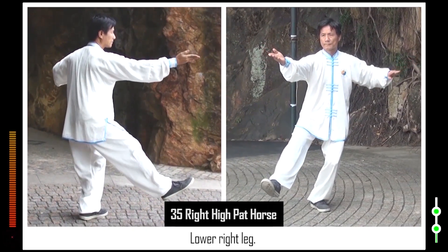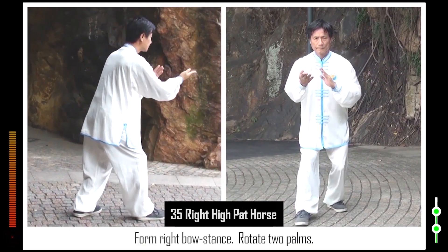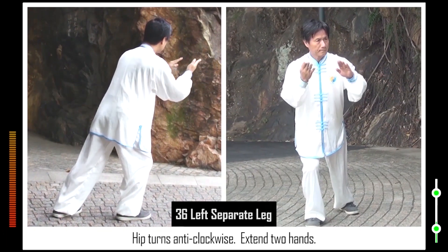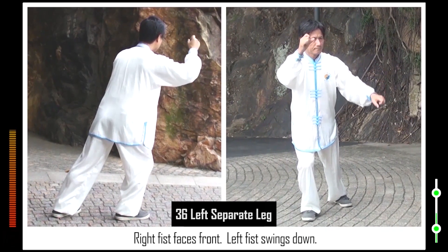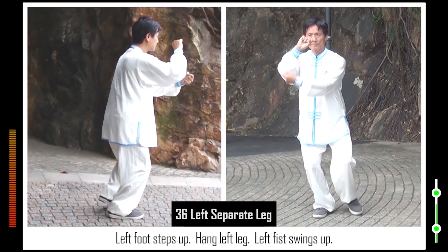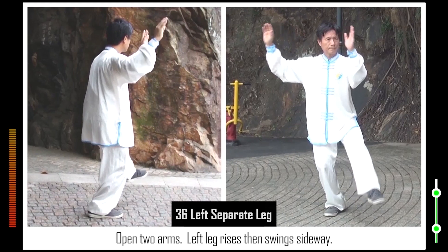35. Lower right leg. Form right bow stance. Rotate two palms. 36. Hip turns anti-clockwise. Extend two hands. Right fist faces front. Left fist swings down. Left foot steps up. Hang left leg. Left fist swings up. Open two arms. Left leg rises then swings sideways.